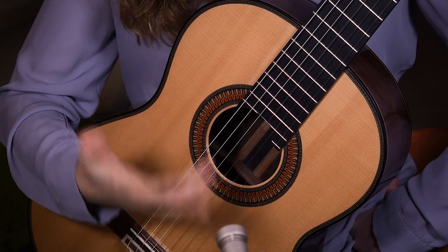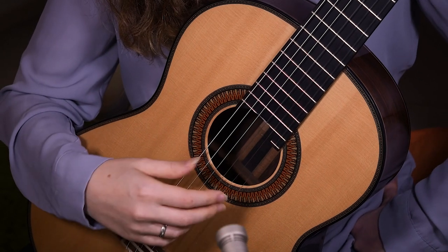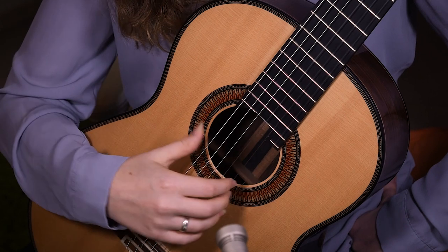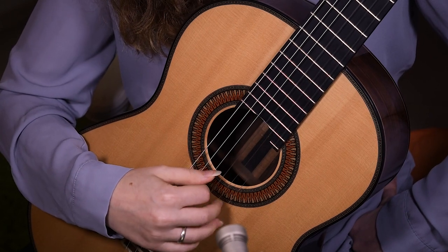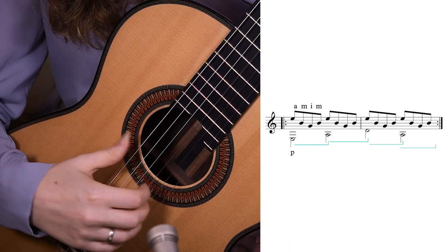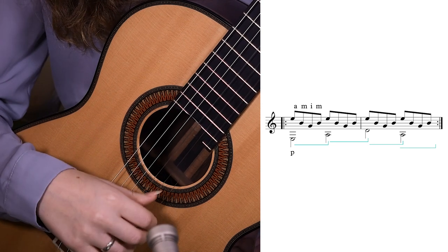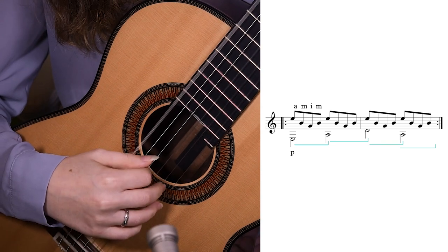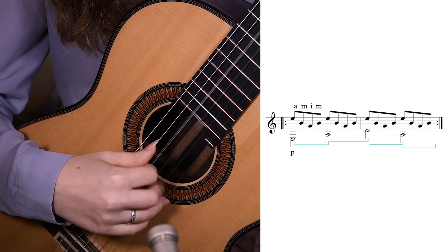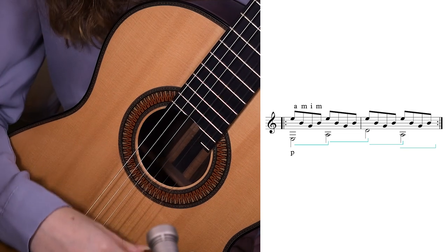Now let's make it a little more difficult for further practice, because on a piece you will also have some stuff happening on the top voices. Let's put an arpeggio — a descending and ascending arpeggio, quite common. We will do the same thing with the thumb but just add the arpeggio going on the top. I'll demonstrate first slowly, then a bit faster.